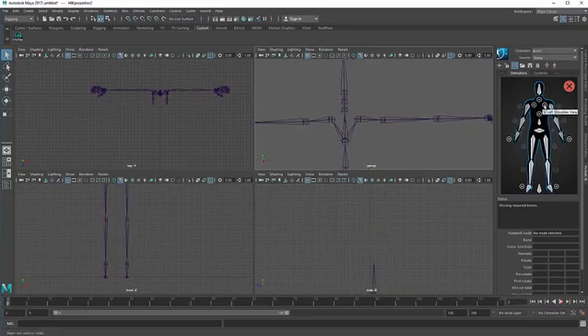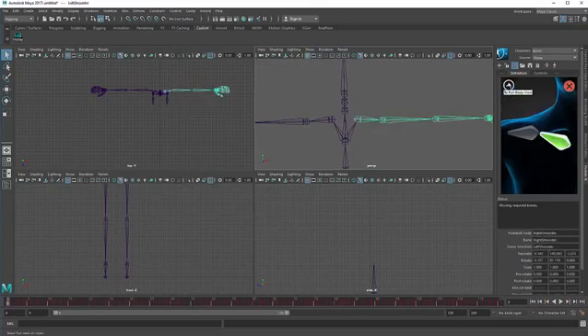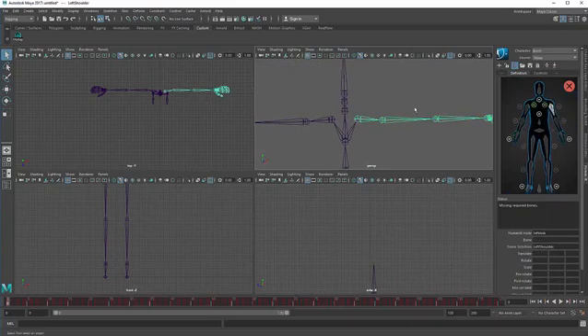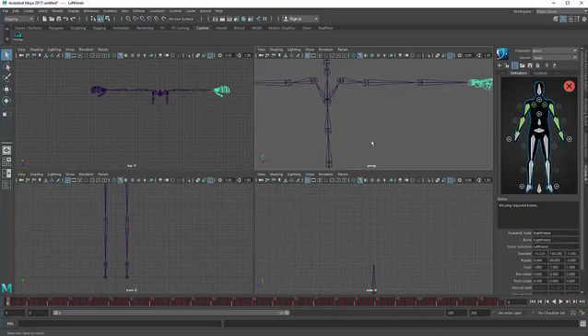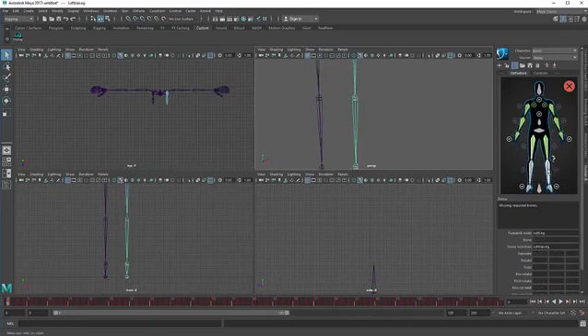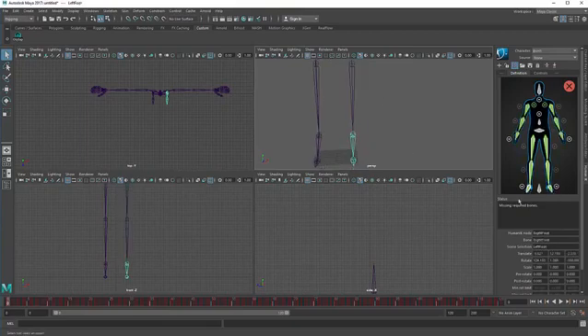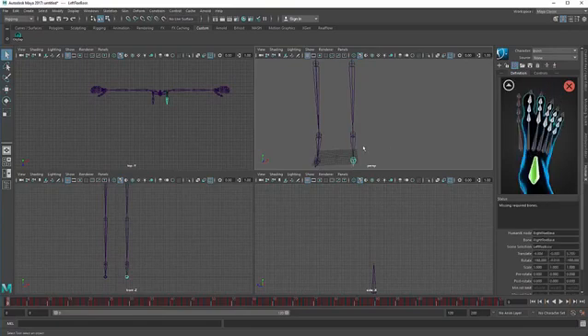To connect, double click a BVH joint and one-click the corresponding model joint to connect them. Repeat this process — double click, one click — for each joint in the arms and legs, working through each pair systematically.